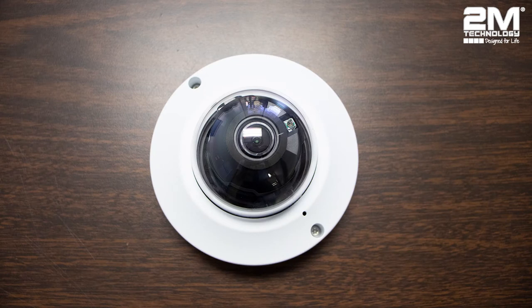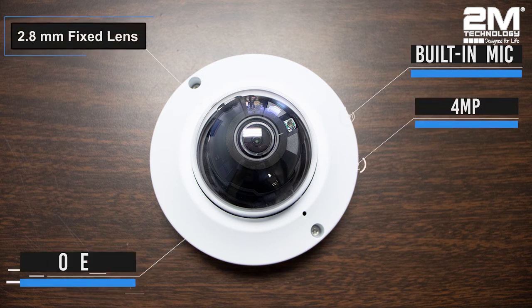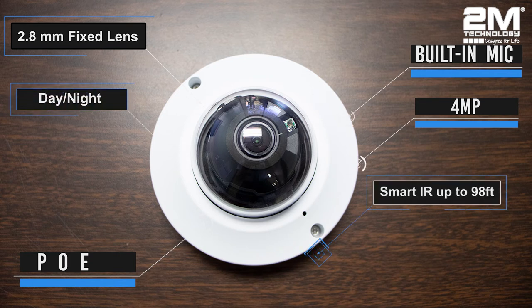Some features that come with this camera include a built-in microphone, it is 4 megapixels, it has a 2.8mm fixed lens, POE, and it has day and night functionalities. The smart IR can see up to 98 feet in distance.